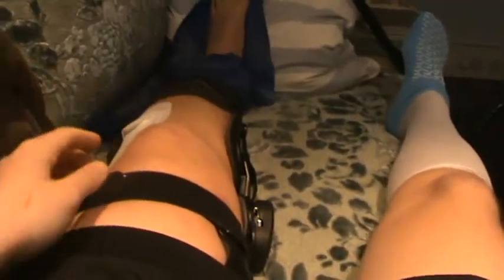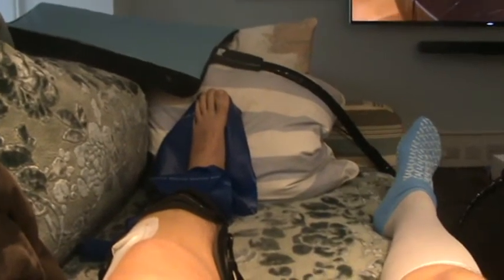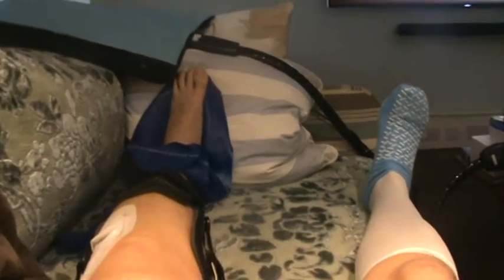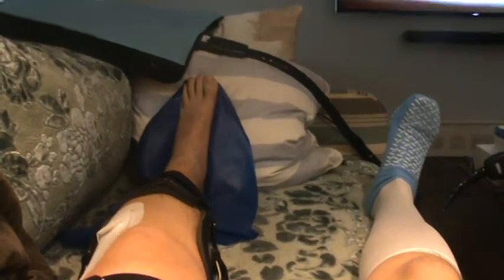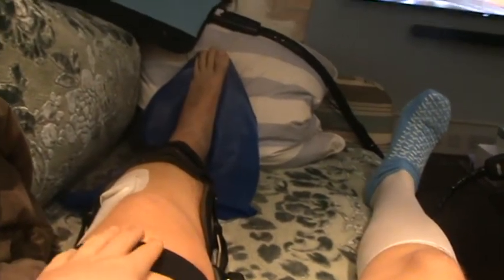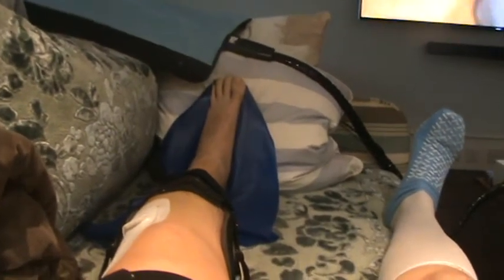Pretty much all the exercises I have to do, I have to have this brace on, just to make sure that I'm not going to hyperextend my knee. The other thing I've got to do is be able to extend my knee over and over again, try and strengthen that up. The brace won't let me go beyond extension into hyperextension, so I'm pretty safe doing this.